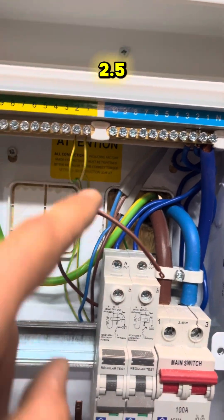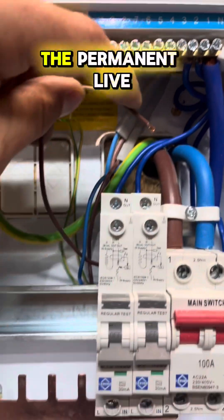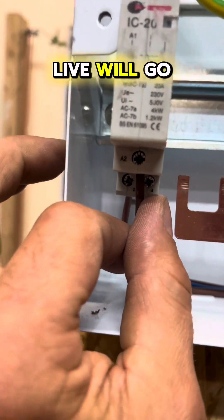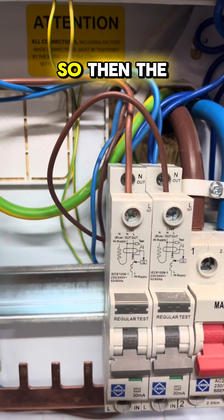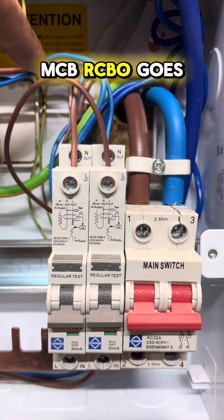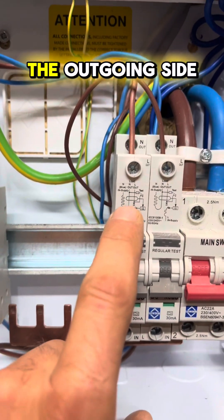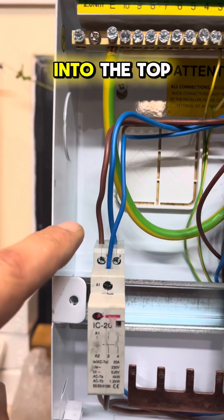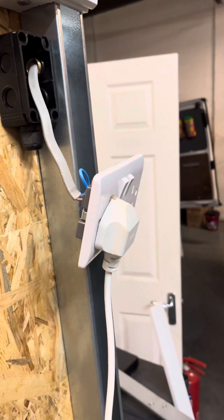We've wired the 2.5mm straight into the outgoing supply of the contactor. The permanent live from the light switch will go into the RCBO, and the switch live will go into A2 of the contactor. The neutral from the 6 amp RCBO goes into A1 of the contactor. The outgoing side of the 16 amp RCBO goes into the top of the contactor, and the outgoing goes to the socket for the heater.